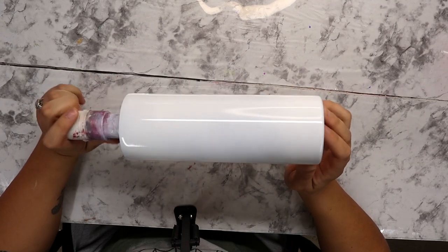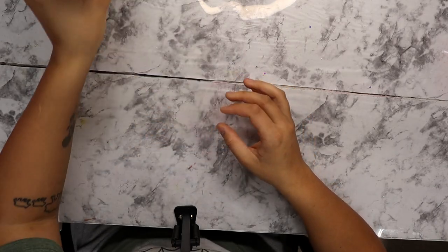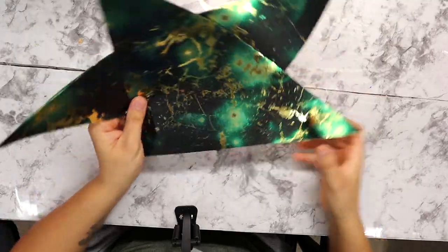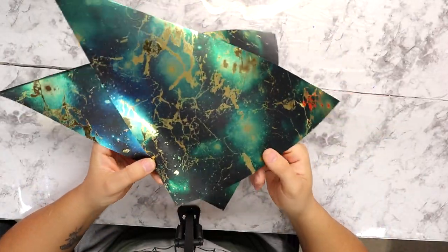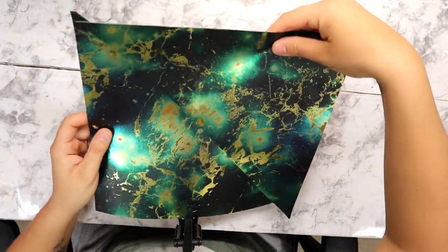I'm starting off with a 20-ounce skinny straight from Makerflow Crafts and I base painted it Marshmallow from Color Shot. I am using the most gorgeous vinyl I've ever seen — this is from BAMF Custom Creations. I can't even explain how much I love this, and under epoxy somehow it looks even better.